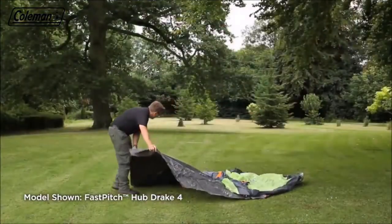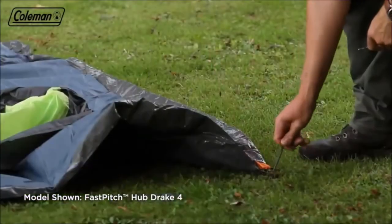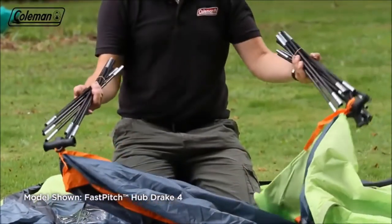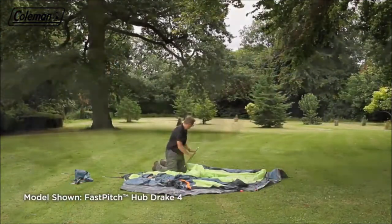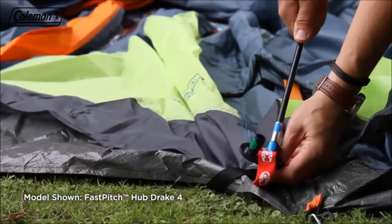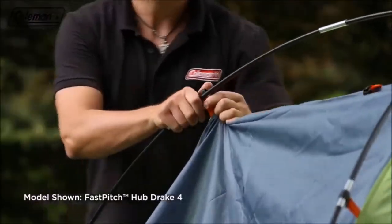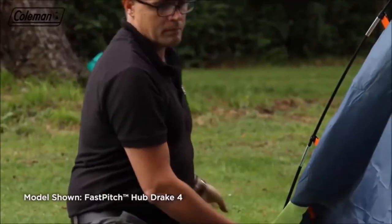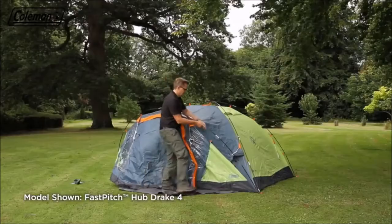Remove from the bag and roll out the tent. Loosely peg the four corners. Remove the poles from the pole bag. The poles are pre-attached to the flysheet. Extend the poles of the main tent and insert the poles into the connector hub. Put the color-coded poles into the relevant FastFit foot. Clip the flysheet onto the poles. Then assemble the porch poles and place the ends into the FastFit feet. Clip the porch flysheet to the poles.